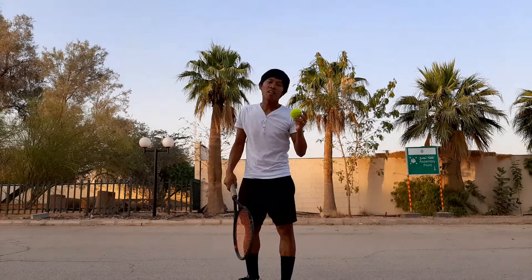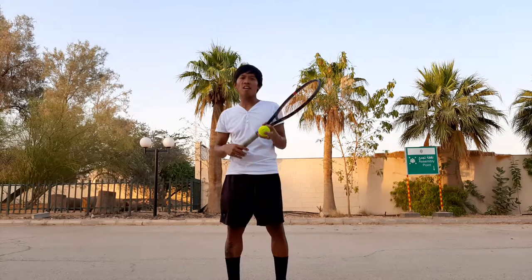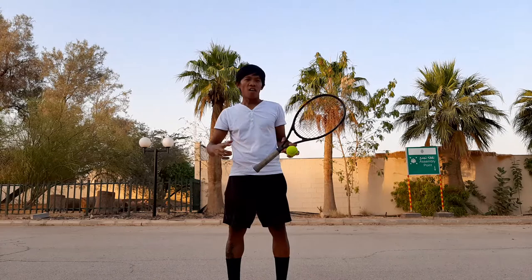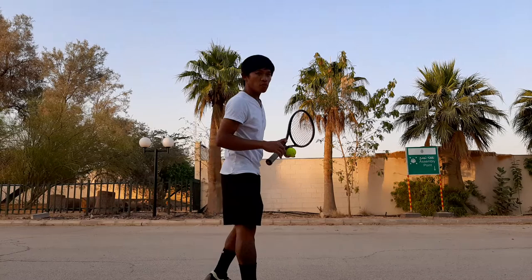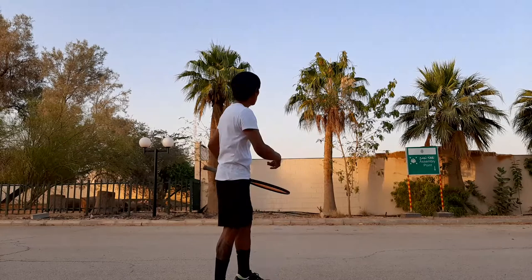I only used one ball for more than 10 strokes. Why? Because the accuracy is there, the correctness is there, therefore the length of the shot and my range are there. I don't have to get too close to the wall — I just wait for the ball to come back. That's the difference between the two approaches.